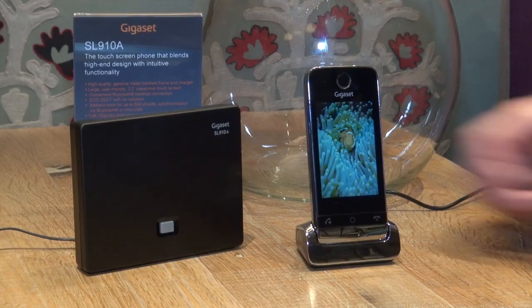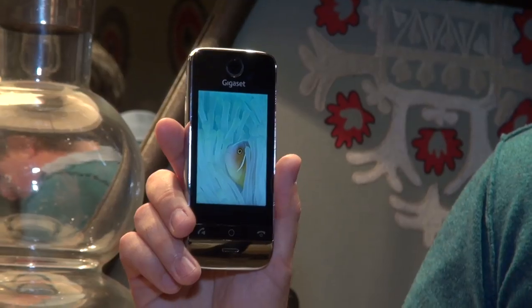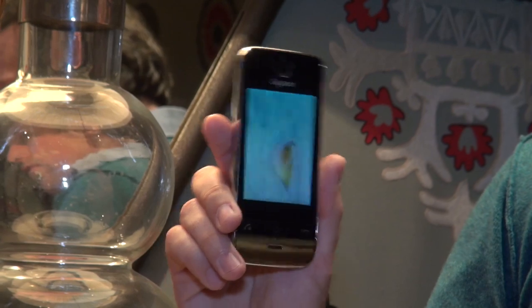This is the Gigaset SL910A. It's the first touchscreen home phone to launch in the UK, and it's got a 3.2-inch screen. So when you return home, any missed calls and messages that you've received will be displayed there.